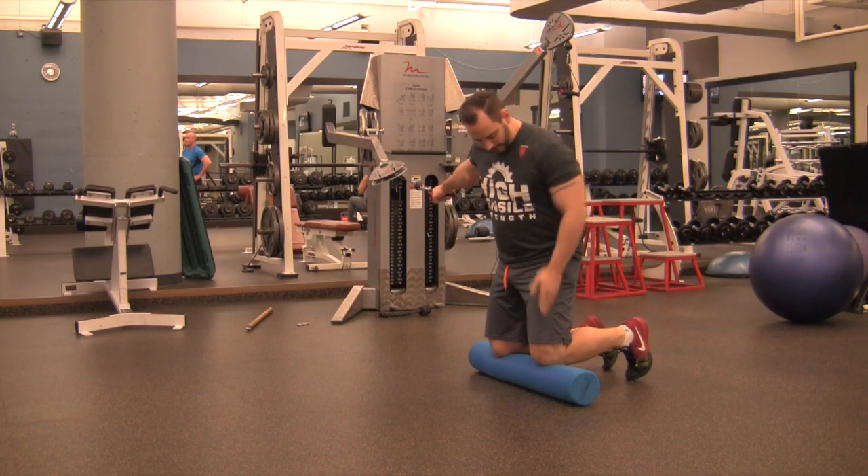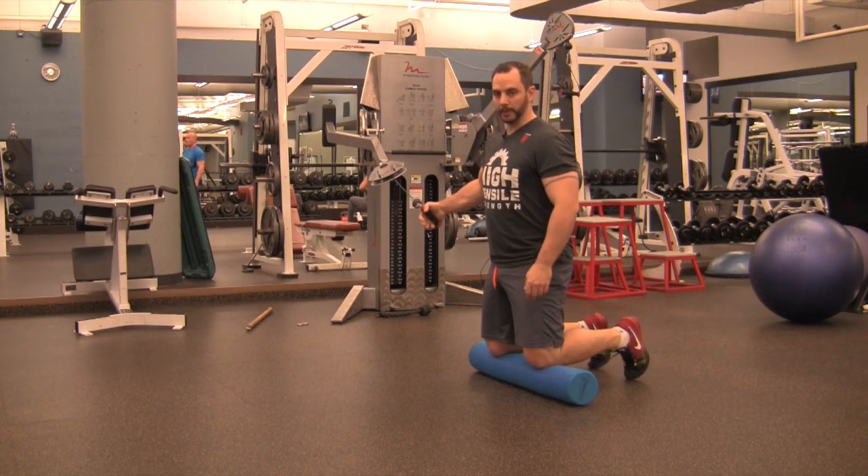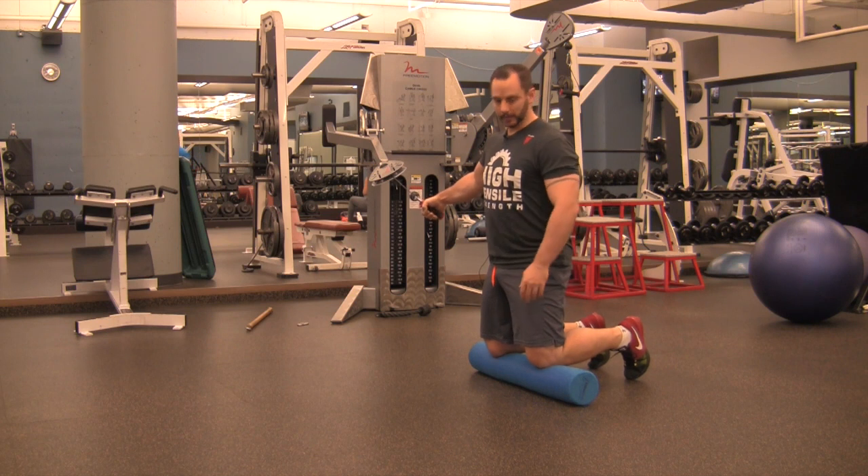For a kneeling Pallof press, using a foam roller, Eric's pad, mat, rolled up shirt, whatever is going to work well to give your knee some padding.